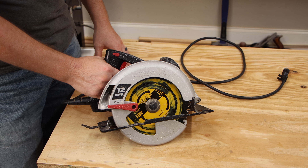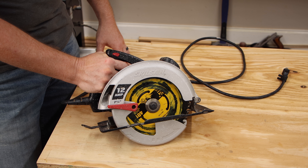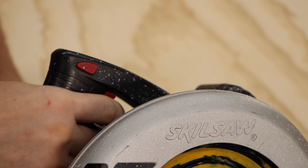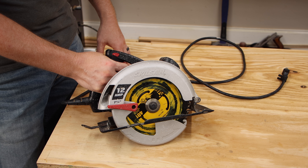This saw is corded. It's got its power trigger on the rear handle, and you have to depress this safety switch and hold it in order to pull back the trigger. If you don't, the trigger is locked.